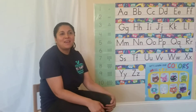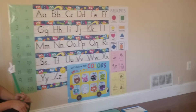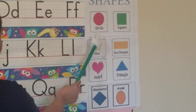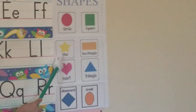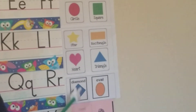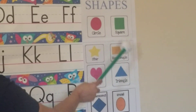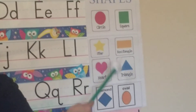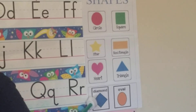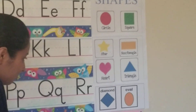Muy bien! Ahora la actividad de shapes. Vamos a practicar las formas. Circle, square, star, rectangle, heart, triangle, diamond, and oval. En español: círculo, cuadrado, estrella, rectángulo, corazón, triángulo, diamante, el óvalo.